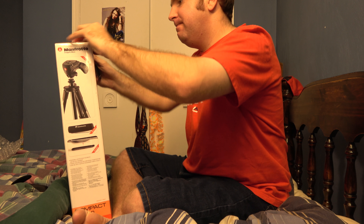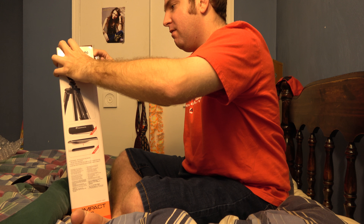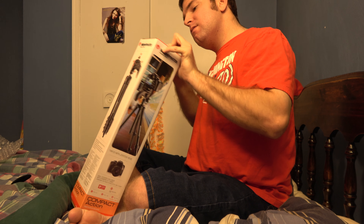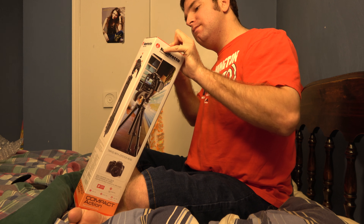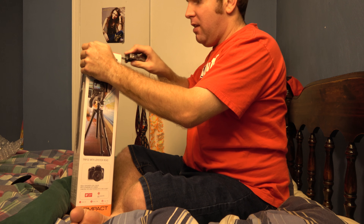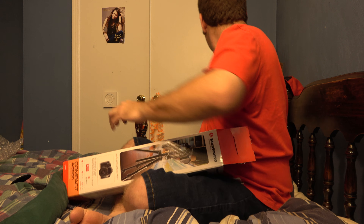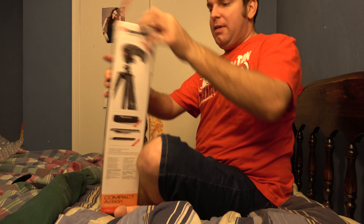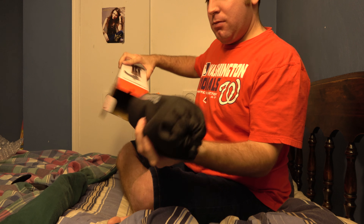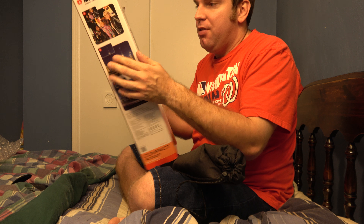Go ahead and cut this. It's like the piece of tape is just too thin to go through there — that's weird. Got it. Cut this, and we're in.